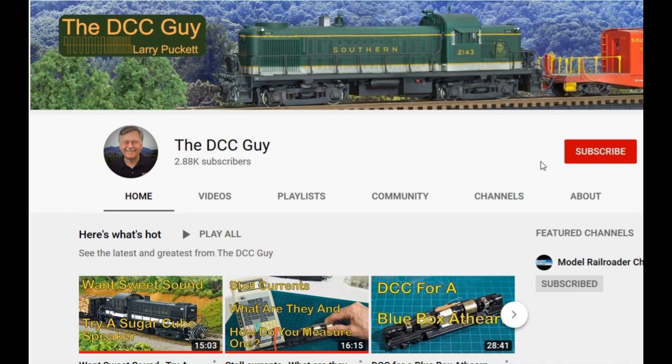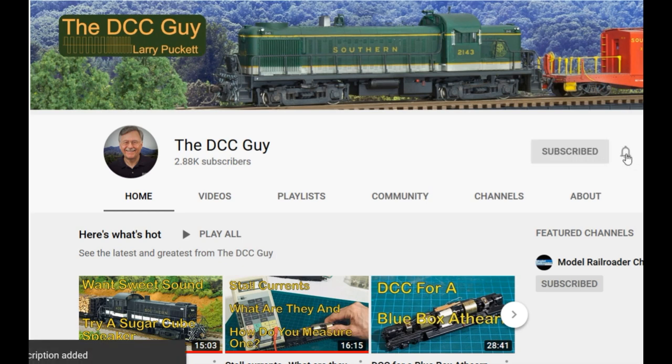Before we get started, I want to ask you to take a second to subscribe. Click on the subscribe box and when that comes up, click on the little bell right next to it and click all.